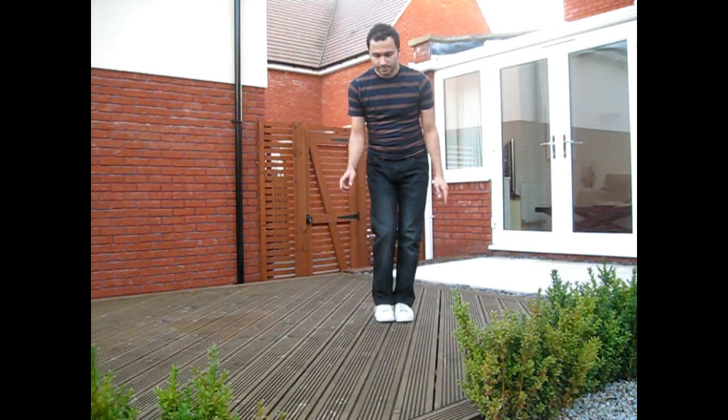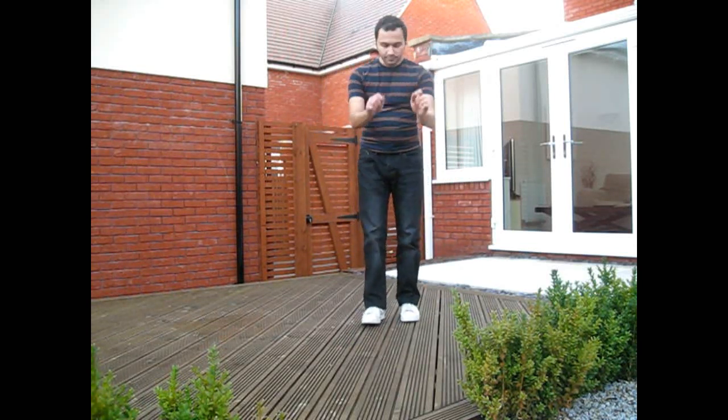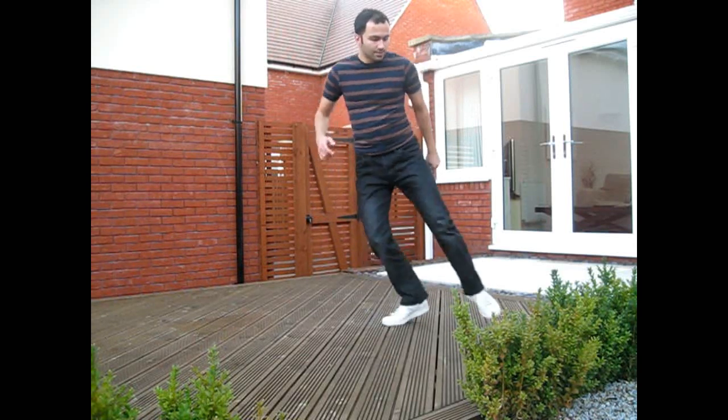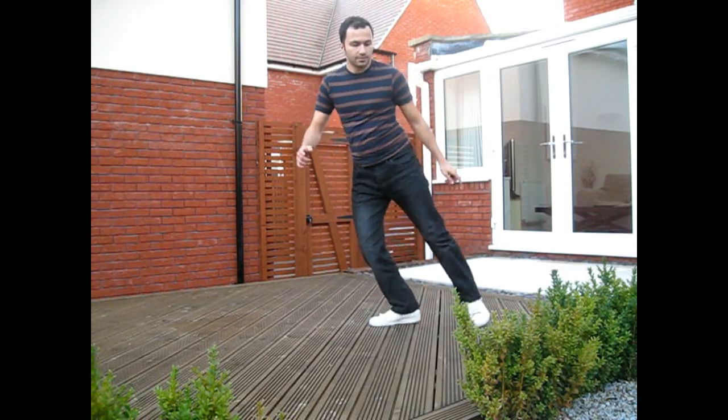As you keep practicing, just keep speeding up. And actually, once you get a hang of the movement, don't try to put your foot down completely — just keep it in the air.